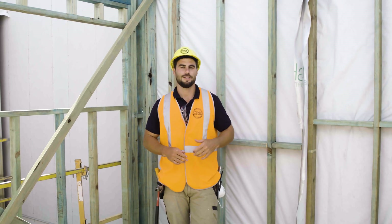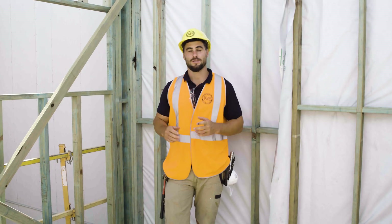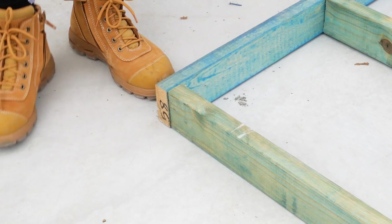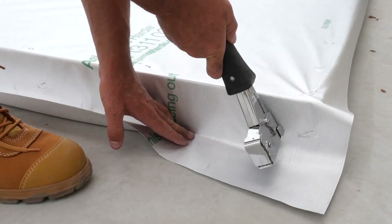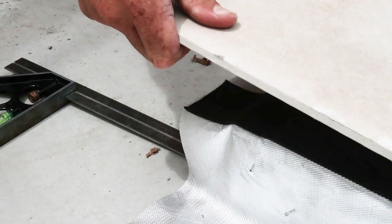First, decide if you need the single or double zero lot configuration. Dual zero lot is used for detached row housing, while single zero lot is used to build a new wall against an existing structure. If you're constructing a dual zero lot system, one wall can be built with standard construction methods and the adjacent wall needs to be built in modules.